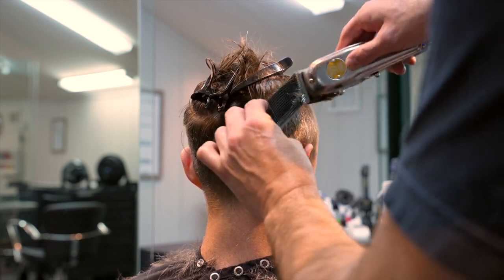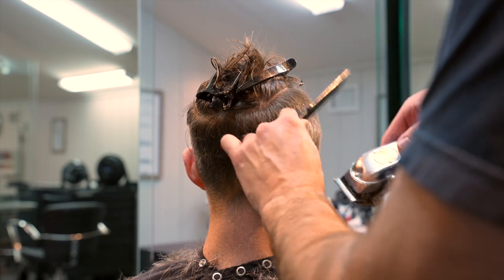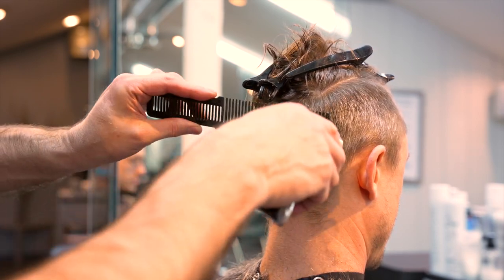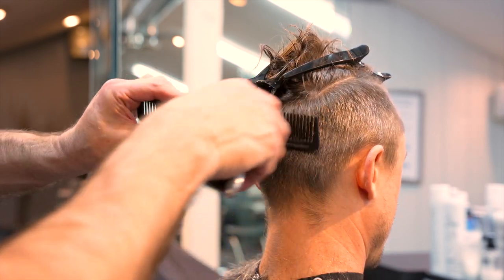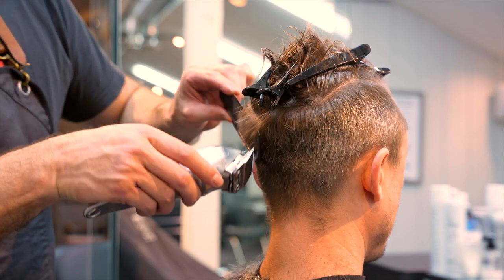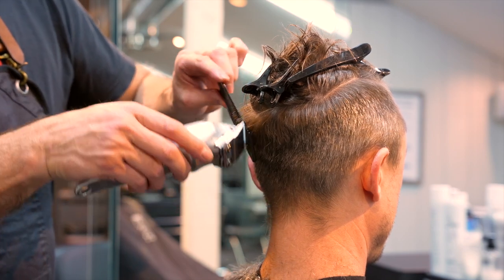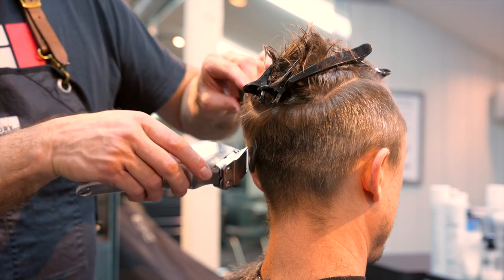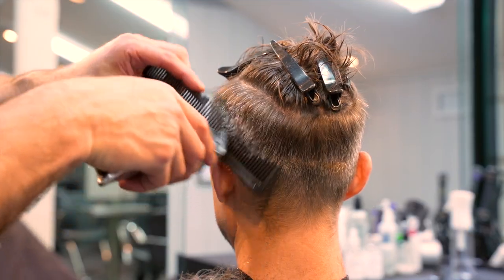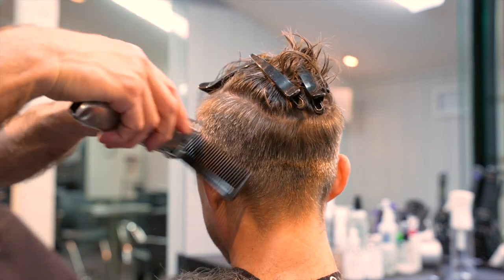Now I'll go through and do a little clipper over comb to make sure I have everything blended and tapered at the top of the section. As I go through, it's about getting into a rhythm — I start low and work my way up. This is as much about seeing the end result after I trace the section as opposed to looking for hair to cut. I'm tracing my previously cut guide, and as I trace it, it will gradually get a little shorter each pass. That's how I fine-tune and clean up my tapering at the top of the section.